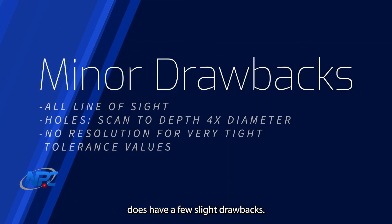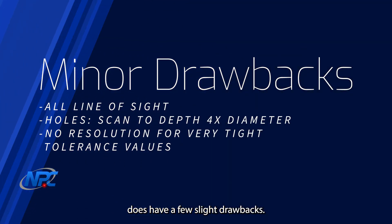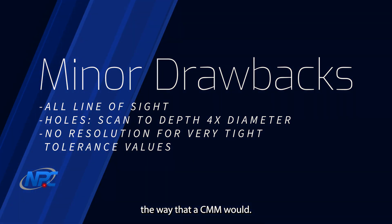Blue light scanning does have a few slight drawbacks. It is all line of sight — you can't measure the internal geometries of a part. The general rule for holes is that you can scan to a depth that is four times the diameter. Also, depending on the part tolerance, blue light scanning does not have the resolution for very tight tolerance values the way that a CMM would.